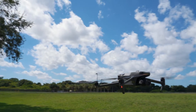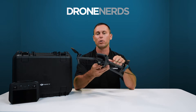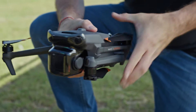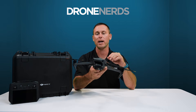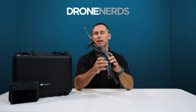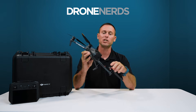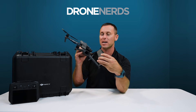I think firefighters, first responders and police officers are going to be super excited about this new drone. One being the portability. I know I'm super excited about how compact and portable this drone is. With it weighing just over 900 grams, this drone does not weigh a lot and it's super sturdy and compact. It obviously comes in this compact case. DJI just put the new battery in the back to make it nice and streamlined.